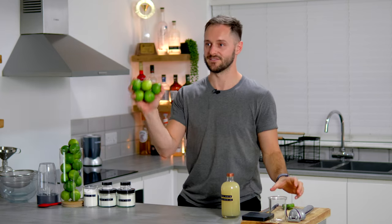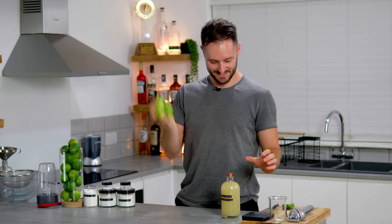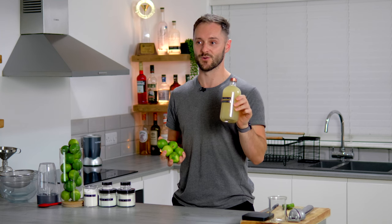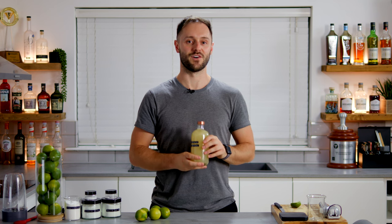From these five limes, which are not easy to hold in one hand, we're going to get almost half a litre of amazing zero waste lime cordial. After that I'm going to use this to make an amazing zero waste coffee cocktail — a spent coffee daiquiri.